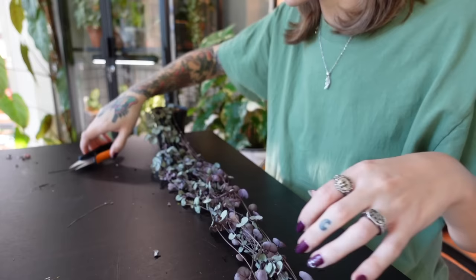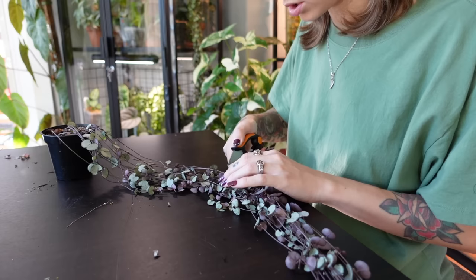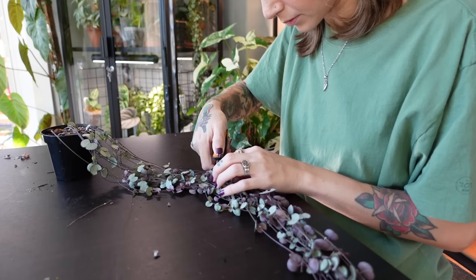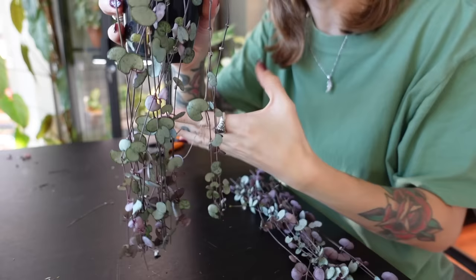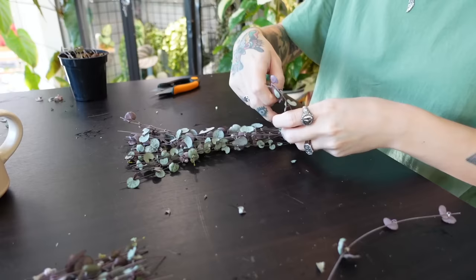I'm going to cut about here and leave this much on the plant, then we'll do these as our propagations. So I'm just going to start snipping. Wow, talk about a dramatic haircut. That's literally what's going to be left of the mother plant now. Crazy. It somehow looks so much better though — well, not somehow, of course it does. It was looking like a hot mess before.